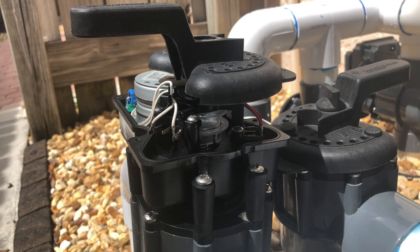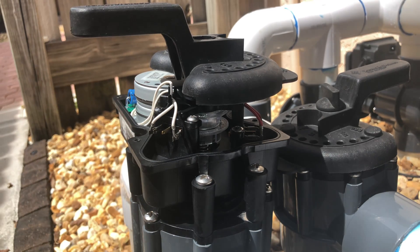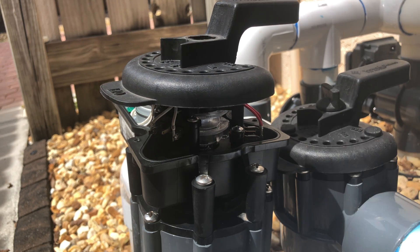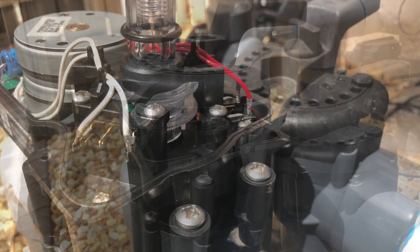I went ahead and put the valve handle back on for demonstration purposes to show you the throw. You can see it's at a 180-degree throw. Now, what do we want to do if we want 90 or 45 degrees? Let's go ahead and show you how it works.